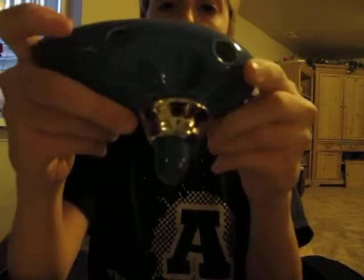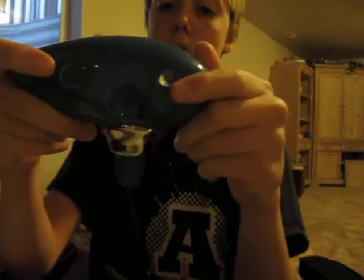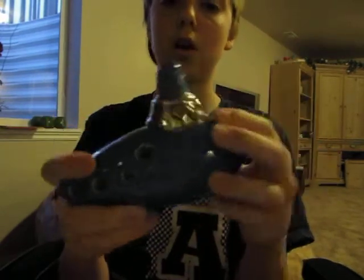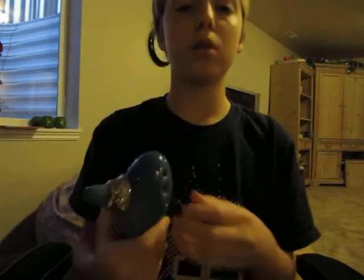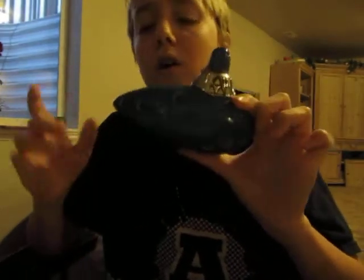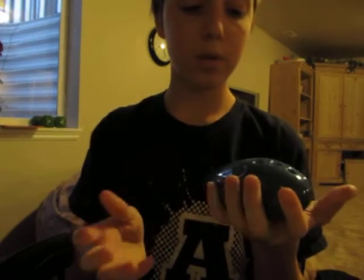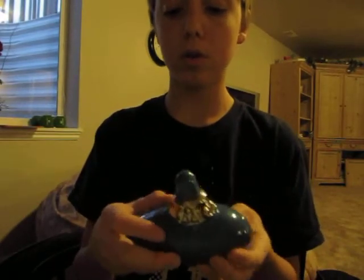And that's the back, and that's the front. This was my first ocarina that I got, and it was really easy to learn how to play, and it was super fun. I still love it because it's my only alto 12-hole — it's my lowest-sounding ocarina. It's in the key of C, and I'll go ahead and play a scale for you so you can hear it.